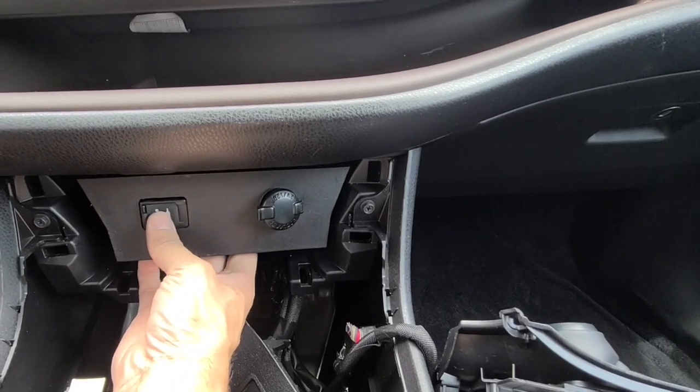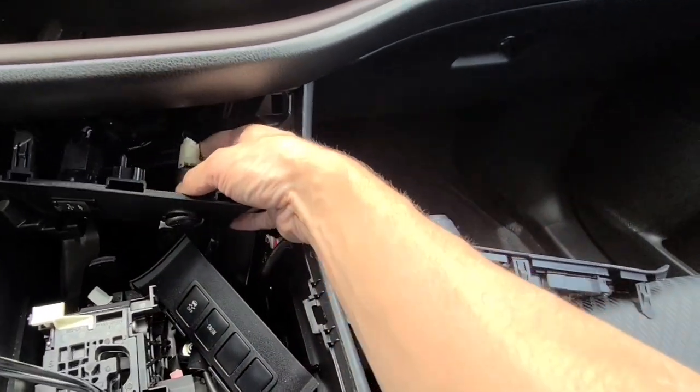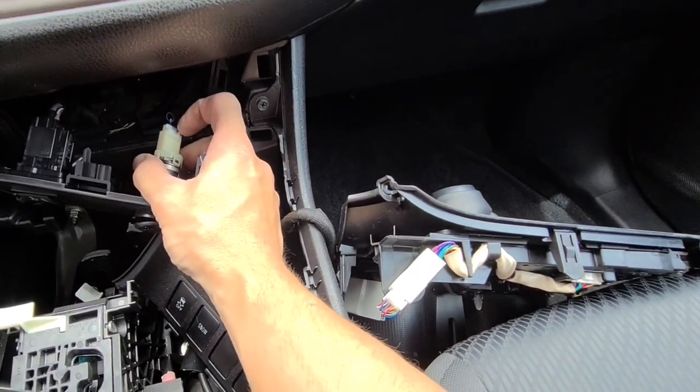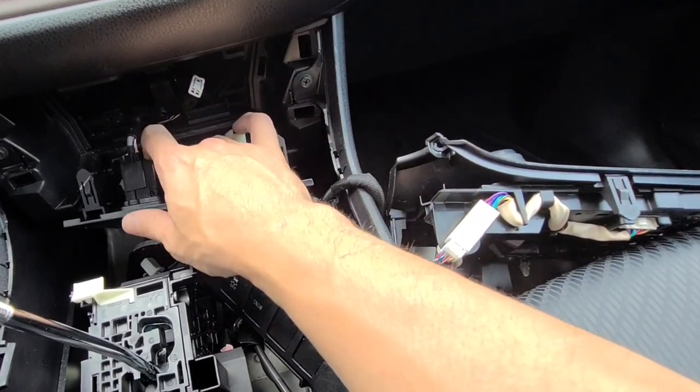Once you get that out, you can actually just replace the existing USB here if you want, because it's pretty slow. The radio is Bluetooth, so when you get to this point you're going to unplug this connector right there.